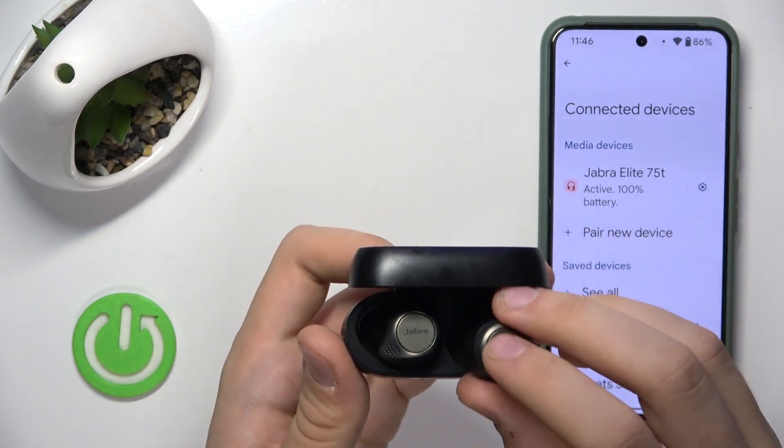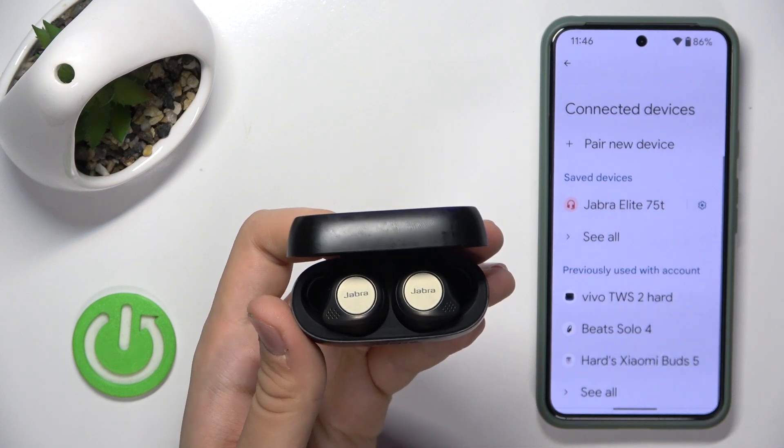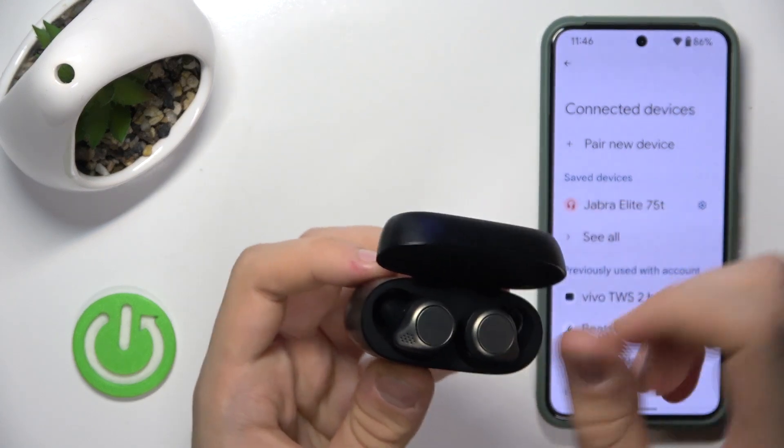After that you have to make sure that both of your headphones are charging. Once they are, you just have to hard reset them.